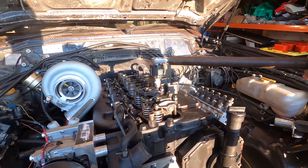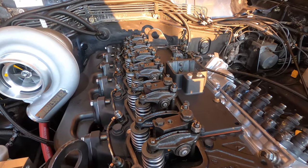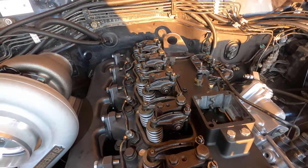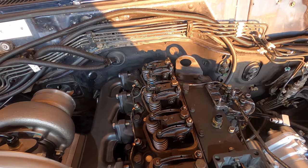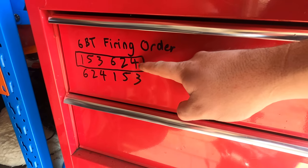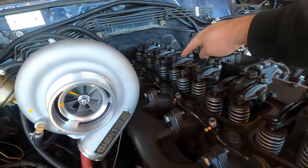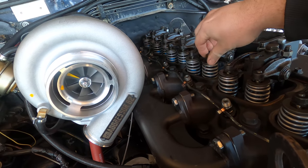I don't know if it was a bad idea to take a bolt out of each cylinder head, but I had to do it to remove the rockers so we'll see how it goes. Right now I'm just adjusting the valve lash — 20 thou for the exhaust valves, 10 thou for the intake.